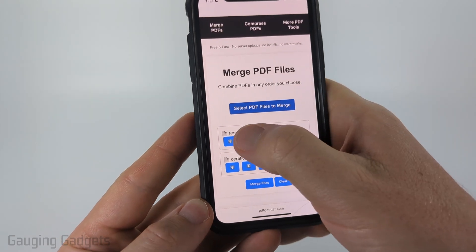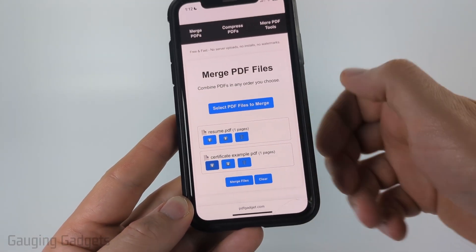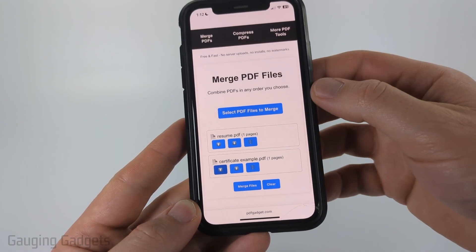Once you see this, we can use the arrows to change the order. I'm going to put the resume before the certificate, and you can use the trash can to remove a PDF that was accidentally selected.